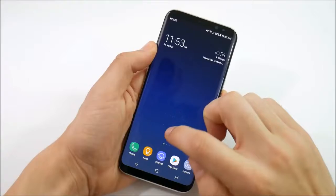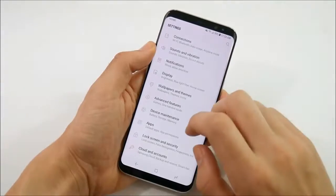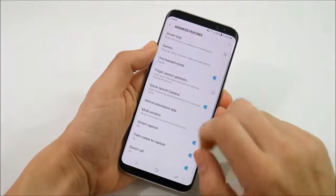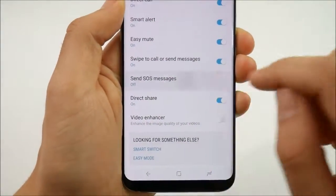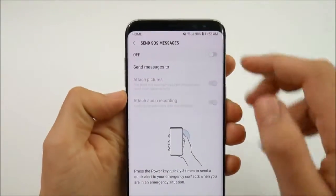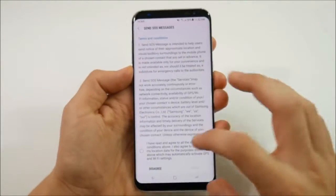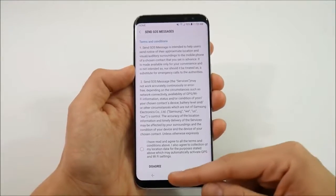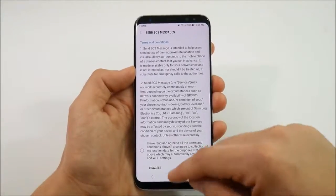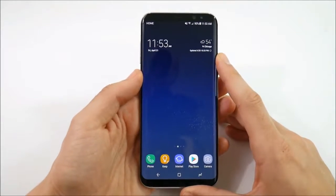Number 7 for the Samsung Galaxy S8 Plus: this phone can become a lifesaver. Go into advanced features and scroll down until you see 'send SOS messages.' Turn this on, agree to the terms of service, set up your contacts, and in an emergency you can have an SOS sent out to whoever you set up. This can really be handy if you get into an emergency situation.